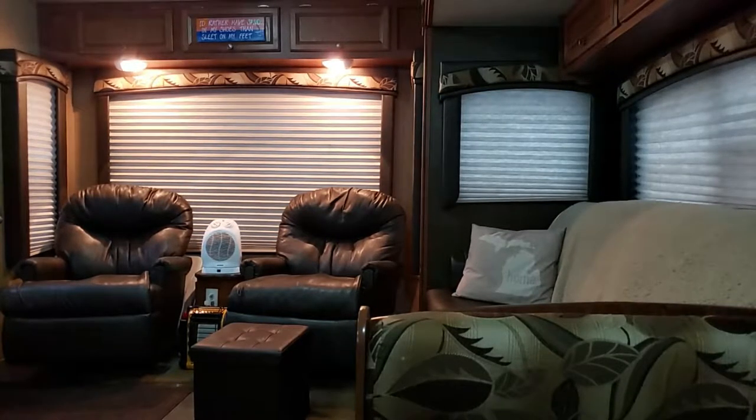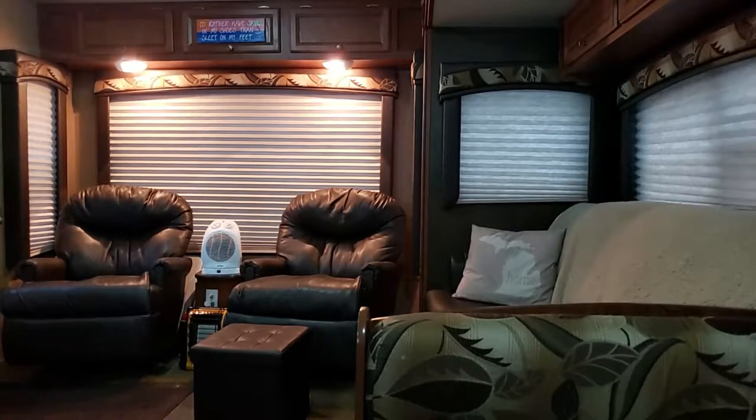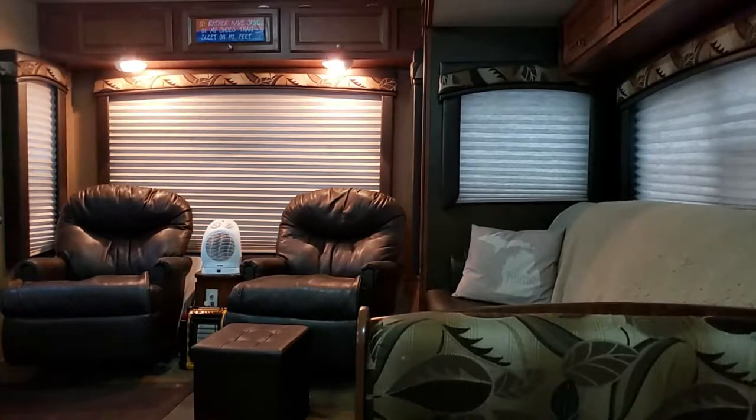Just bear with me. Like I said, I am still new and I'm kind of fumbling through, but it's getting a little bit easier for me, and I'm a little bit less camera shy. To start out, this is a rear living room model, so what you're looking at is obviously the back part of the camper.